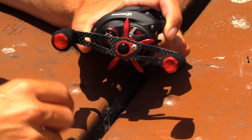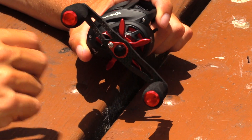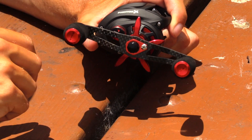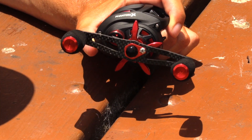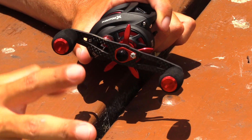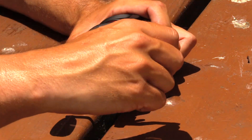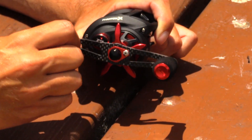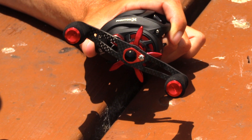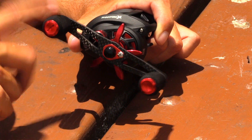The next thing I noticed about the Phantom X is the reel knobs. The reel knobs are EVA foam knobs, so you're going to have little to no slippage. I've used them on quite a few other reels, especially the Carbon X — I believe this is the actual same knob they use for the Carbon X, and I really enjoyed that knob. I'm glad they kept it on the Phantom X. It's a really nice knob. The only time you have a problem with the foam is when it gets a little bit wet and you might have a little slippage, but you're not going to have any problem whatsoever with the Phantom X.